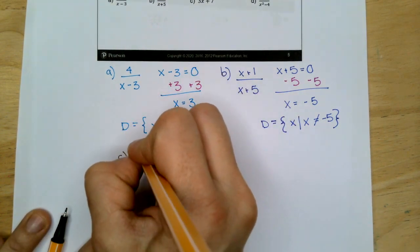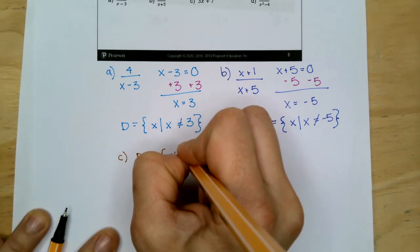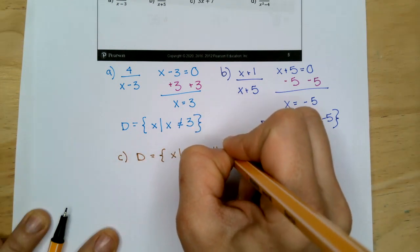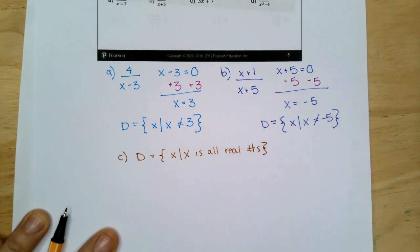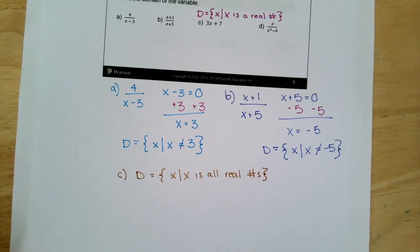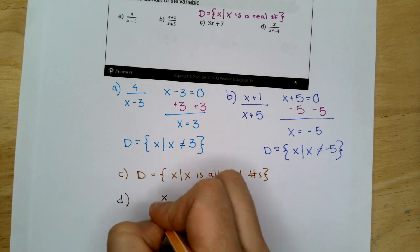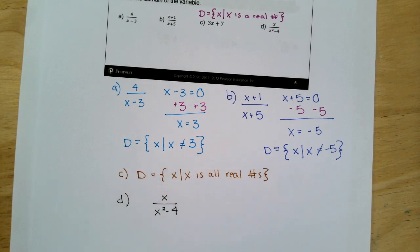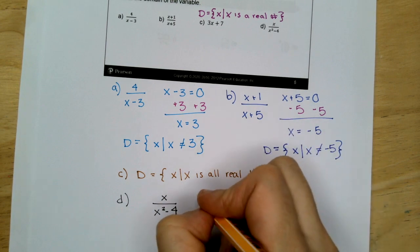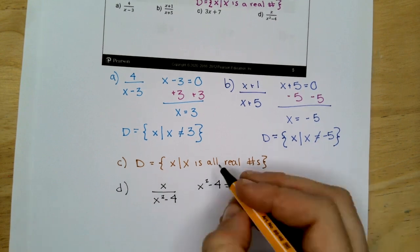C we already know is all real numbers — there's more than one way to write it. For D: X over X squared minus 4. Same thing — take that denominator, set it equal to zero.